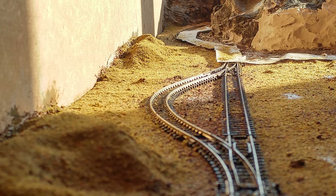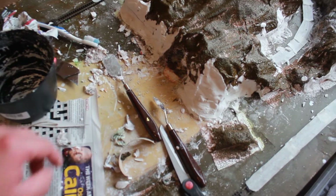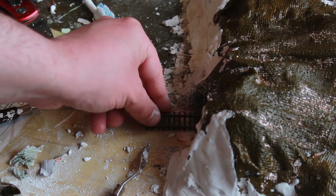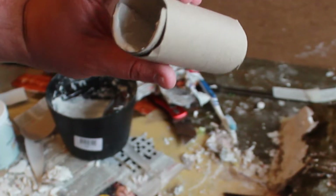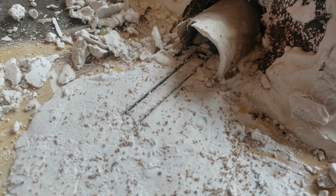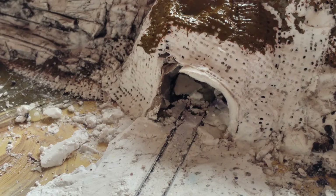I thought to myself — you know what would be cool? Making a mine. So I made a mine entrance, added a hole here, and put the track down. Cut a toilet roll tube at an angle so it looks like it's going downhill if you want. Add some plaster for the roof, add some plaster on the track and the baseboard. Once it's getting dry, carve out the lines. Add some newspaper if needed, then plaster cloth, and then plaster to make rocks.